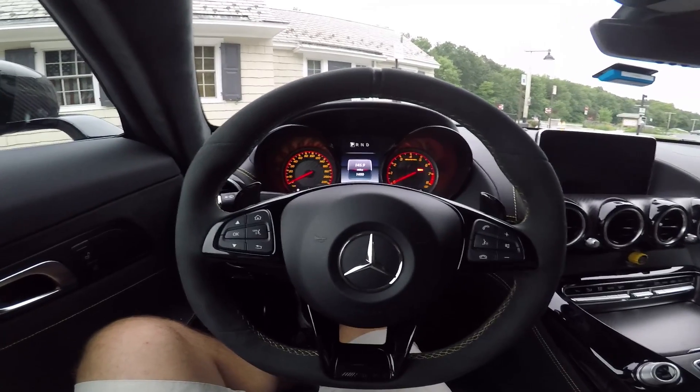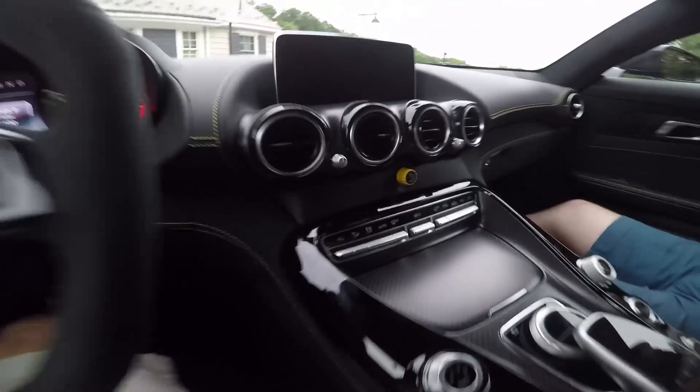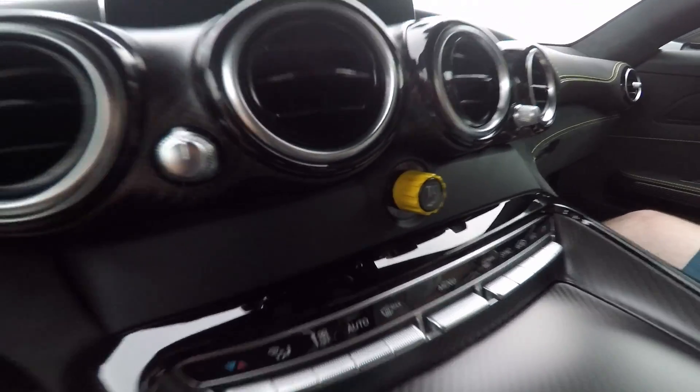Hey Jalopnik, this is Mike Roselli. We are in the 2017 AMG GTR and I'm going to show you how to use this traction control variable switch which is on the dashboard right here, which is unique to the GTR.